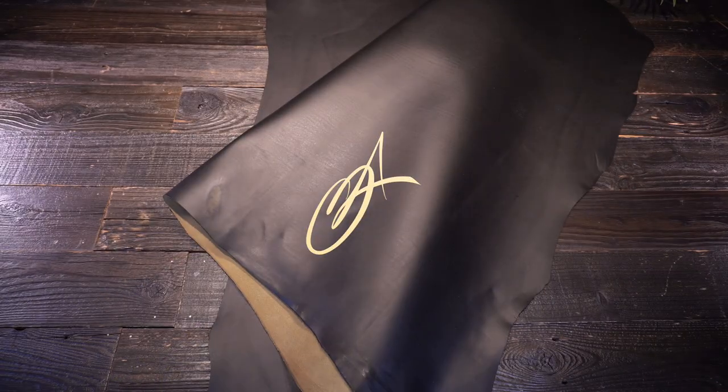Overall, a really unique article and really nice leather. If you have any questions at all, don't hesitate to reach out anytime, and I'll see you in the next review.